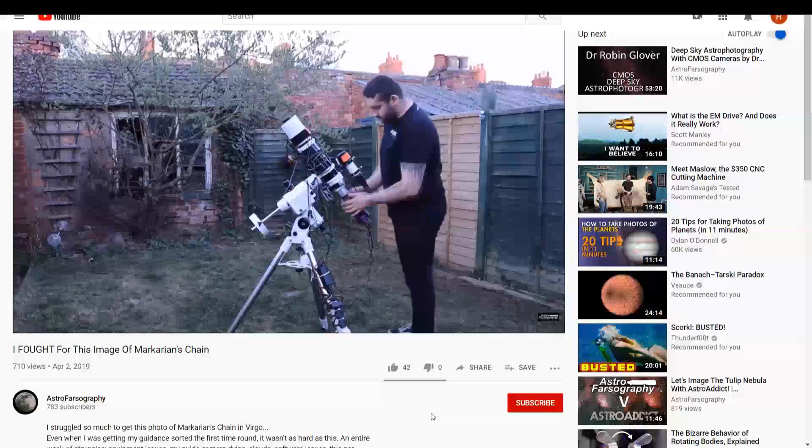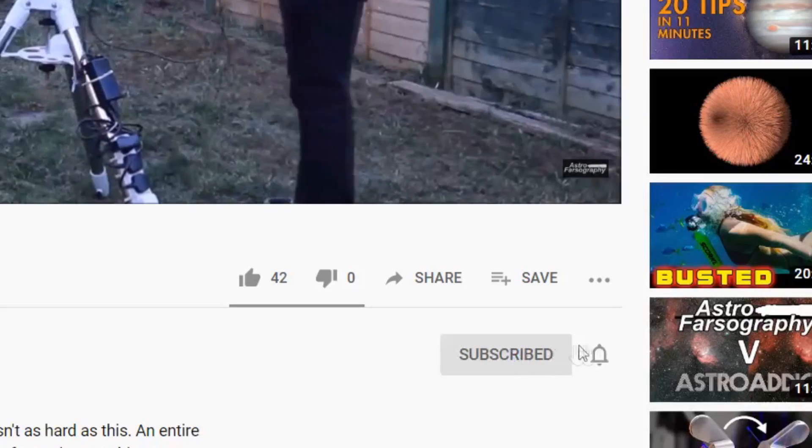If you're new here and you want reviews, how-tos, and vlogs for all things astrophotography, then be sure to subscribe and hit that bell notification so you never miss an upload.